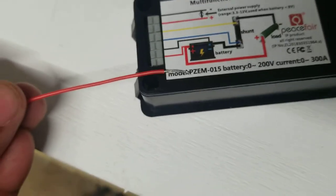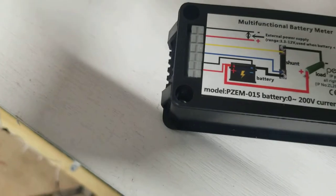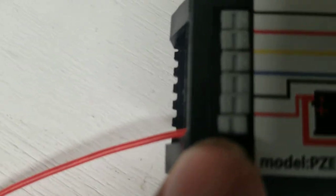Push it down — that's it. Now do the same for the black wire next to it. I'll put the red wire in first, push this thing in and press it. You can see the difference now once both are seated.